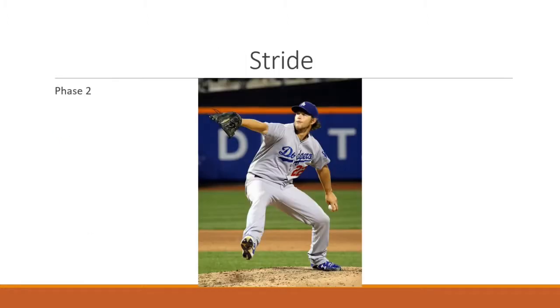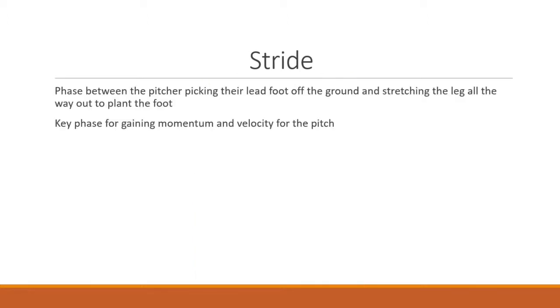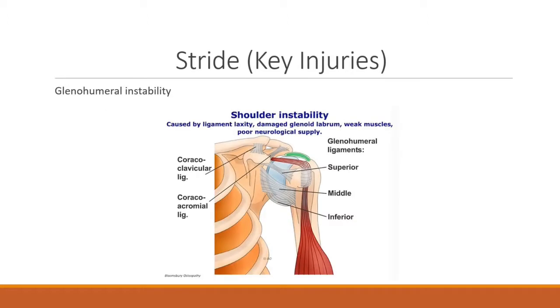The second phase is the stride phase. This phase is between the pitcher picking their front foot up off the ground and stretching the leg all the way out to plant their foot — the key phase for gaining momentum and velocity for the pitch or throw. A key injury during this portion is glenohumeral instability, which may result from laxity within the ligament, a damaged glenoid labrum, weak muscles surrounding the glenoid capsule and cavity, or poor neurological supply.